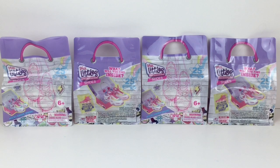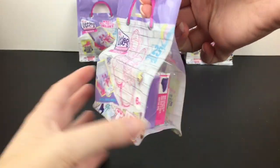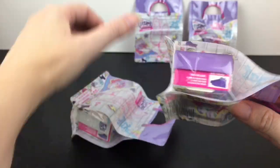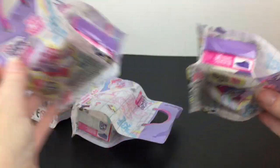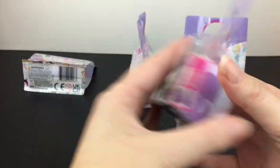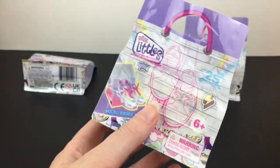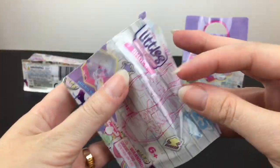Let's go ahead and get started. Here's a look at the packaging — I like how it's like a little handbag, and then you can see the shoe box. I don't think that reveals anything... oh, maybe it does. That one has a white lid, this one's purple, purple and purple. I wonder if there's a way to tell, but either way it's still a surprise to me. I've seen these at Five Below as well, which is another great place to find blind bags.